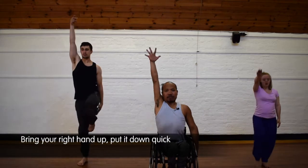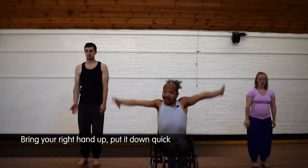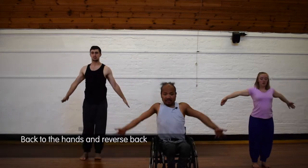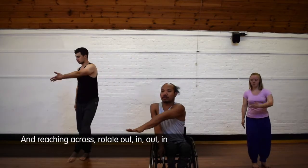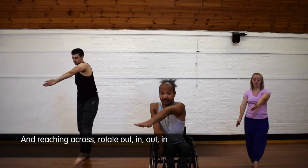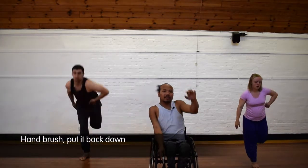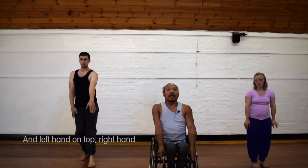The left hand reaching across your body to the right, open it to the side, put that down. Bring your right hand up, put it down. Quick, back to the hand. And reverse back — reaching across.